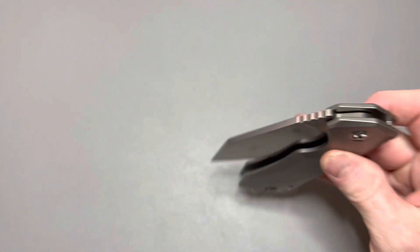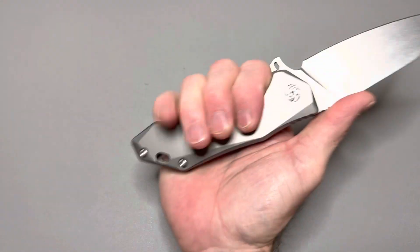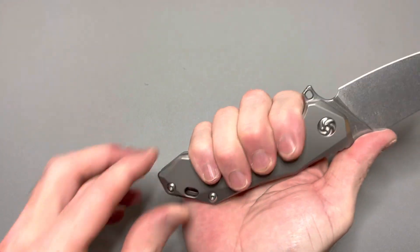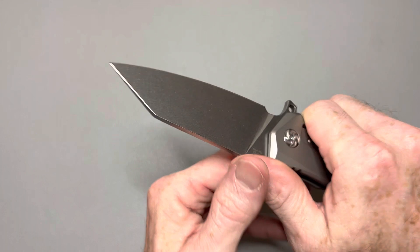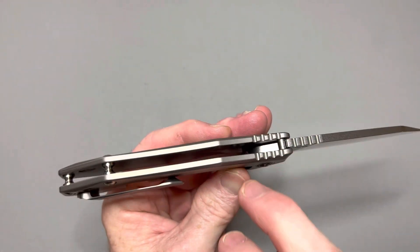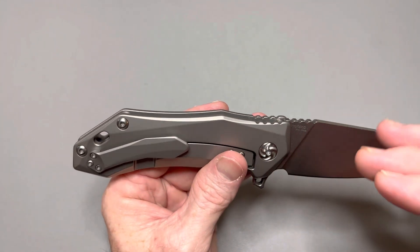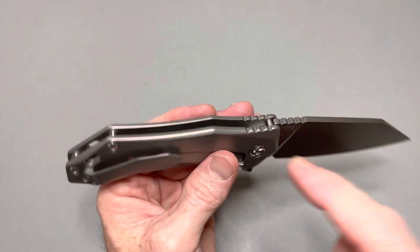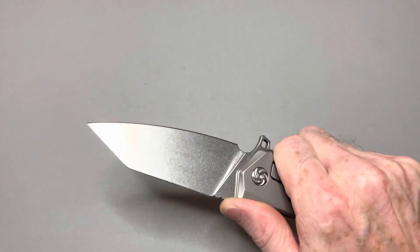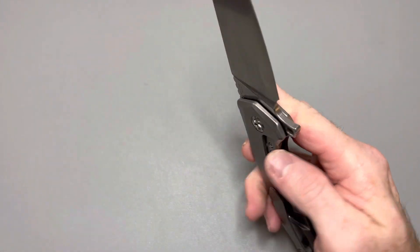That's super smooth. Got a nice ting on the close. Ergos are fantastic even for a bigger knife — it just fits in my hand perfectly, feels really good in hand. Jimping isn't the best though. They've definitely improved their jimping over time. This thicker jimping doesn't provide much traction. The finer stuff they do like on the PPY or the Beglider locks you in much better than this. But it's not terrible — I do get some traction on it. It's just not as good as what they're doing now.